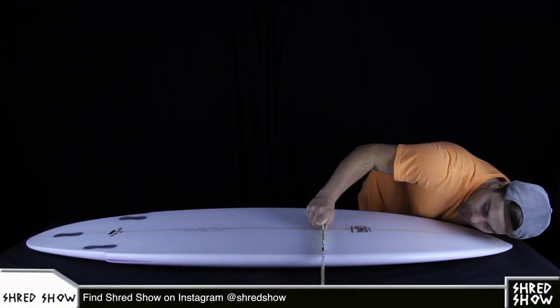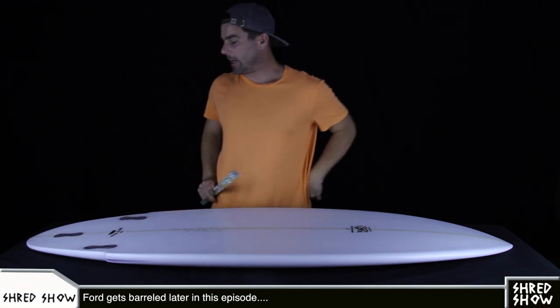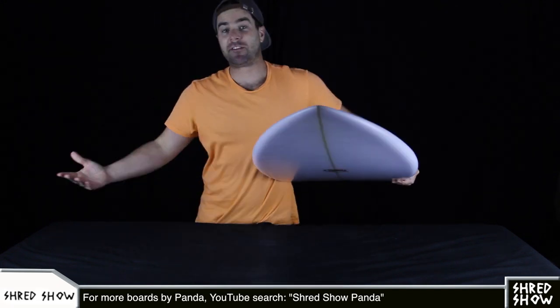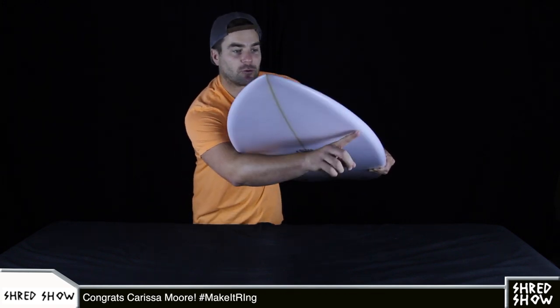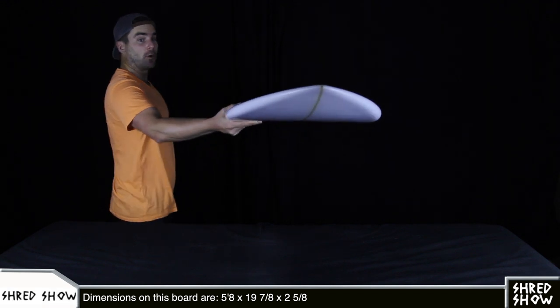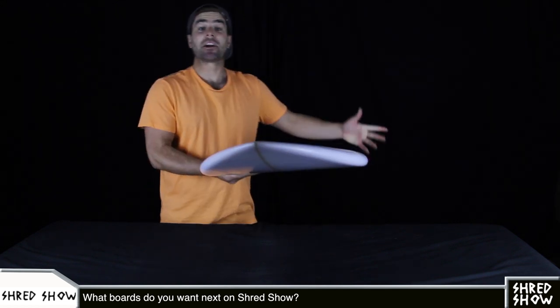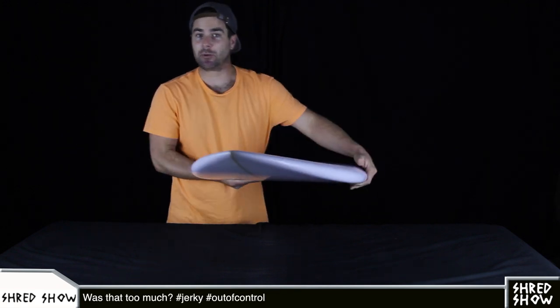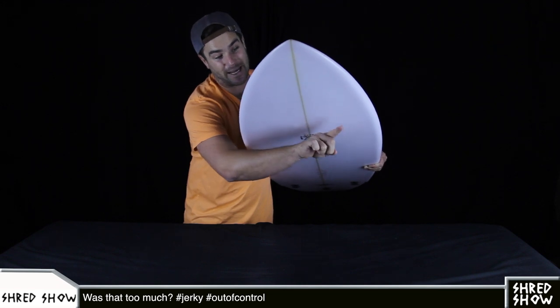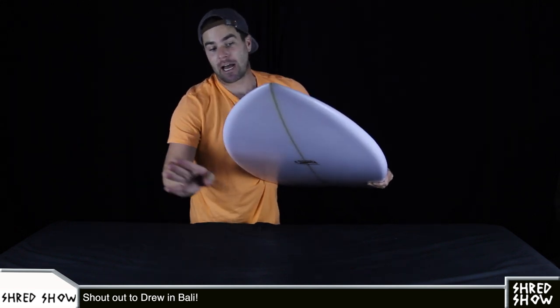Rolled V begins in the nose, transitioning to flat somewhere around the 24-inch mark, immediately becoming a single concave — very deep, staying deep through the tail, finally ending flat out the back. The rolled V up in the first third makes a shape going from rail to rail, dipping down to where the stringer is and coming back up to the rail on the other side. That helps this thickness sit down into the water better, and you may find this rolled V useful for dealing with chop, because it breaks up water and disperses it out past the rail — where a concave would only amplify the jerky sensations from wind chop by funneling it right into the center of the board.